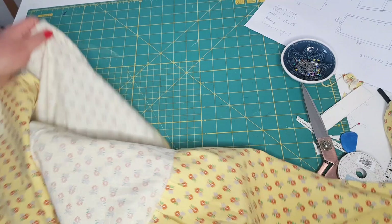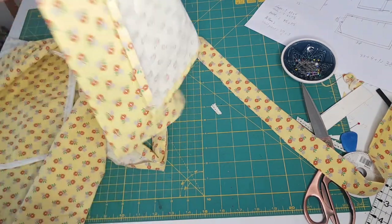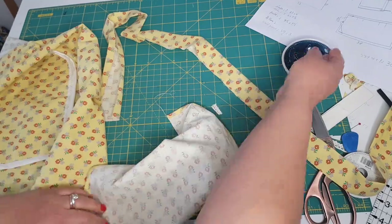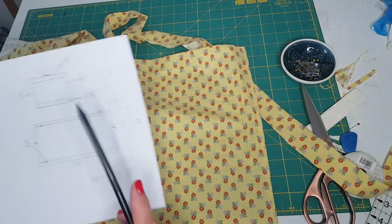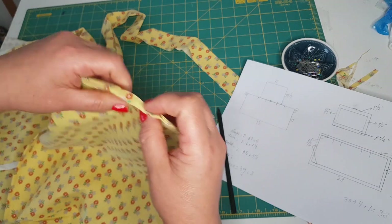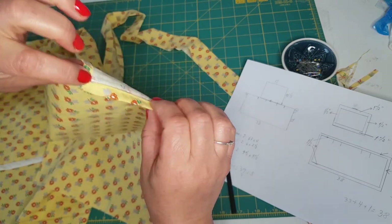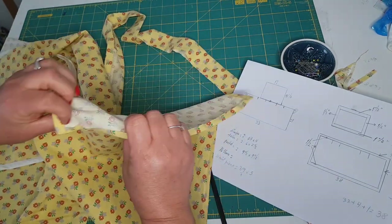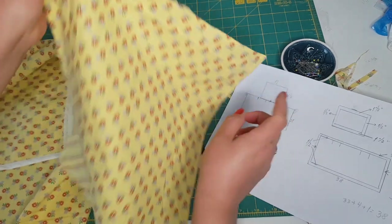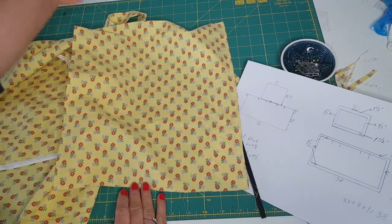Now I am going to set this aside. This is my top piece. Looking at the sketch again — on each side I left the seam allowance of half an inch, because like we did in the skirt, I folded a quarter of an inch and then another quarter of an inch to get this folded seam on each side. At the top I wanted an inch and a half, and also at the bottom an inch and a half.